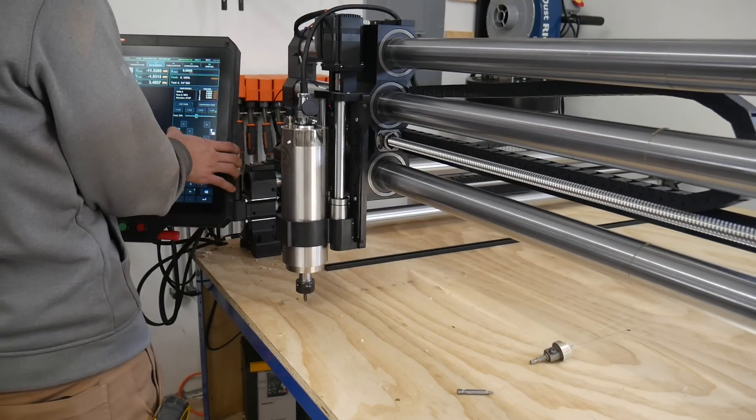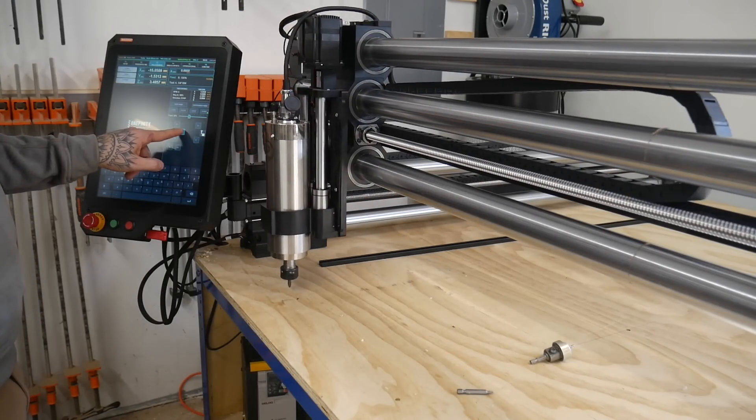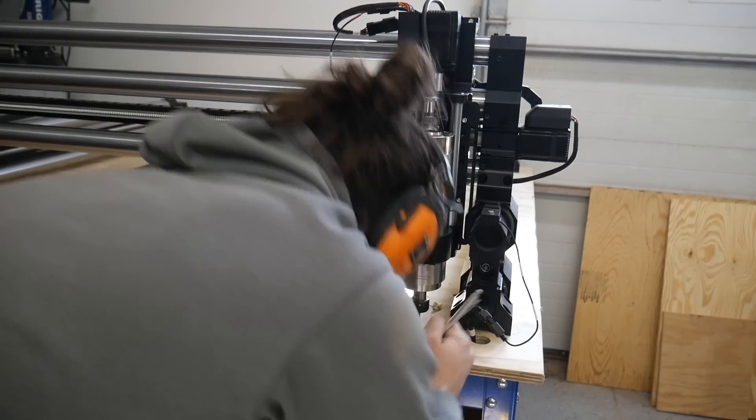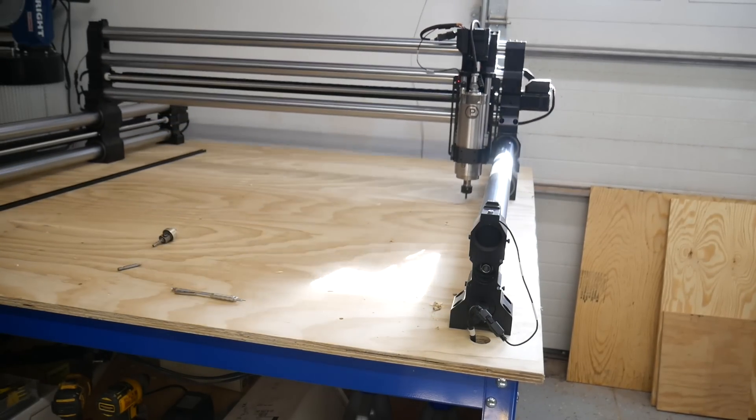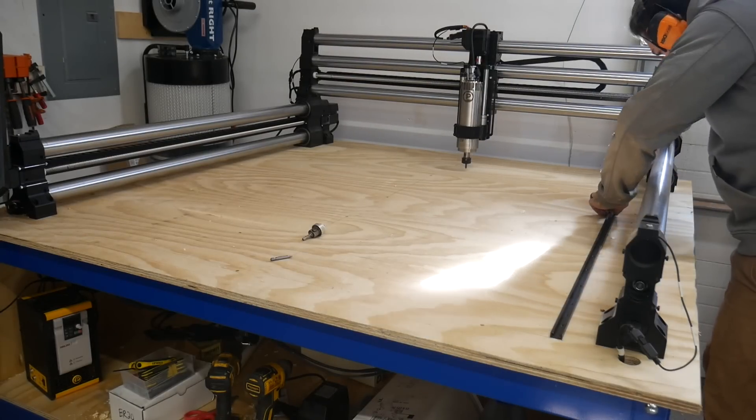Now I'm going to work my way around the entire machine and mark out where the wasteboard is going to go — just marking each corner where the spindle touches and then drawing a line. Now I'll know the rough parameters of where the machine can cut and where not to cut the wasteboard.